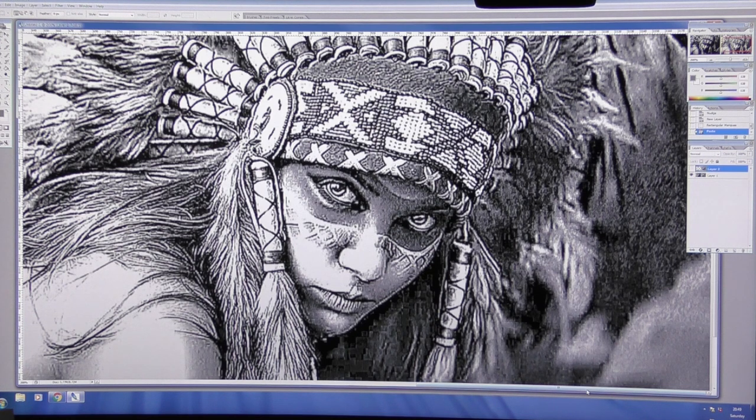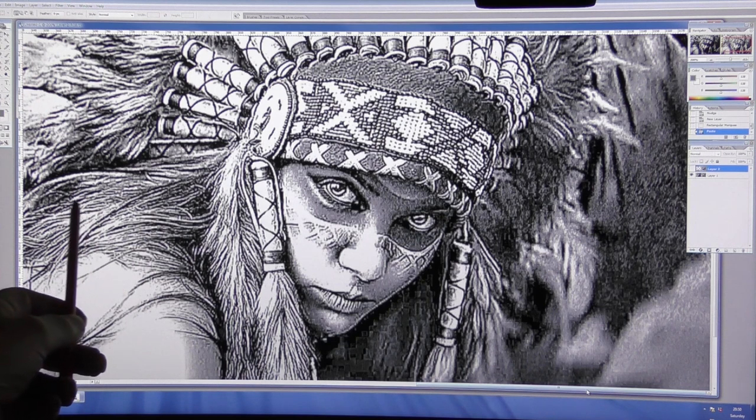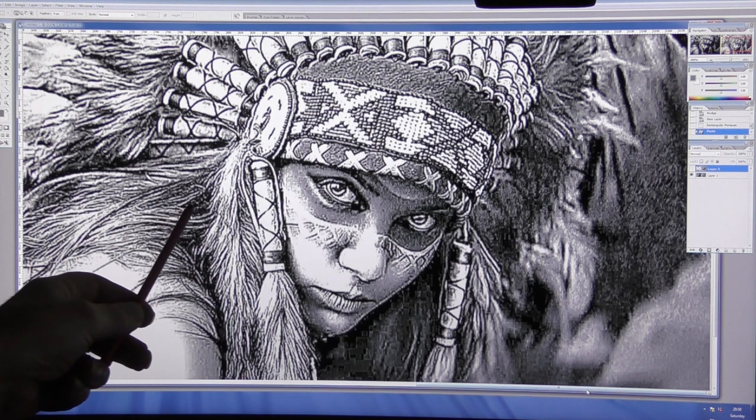I'd like you to join me with an examination of this image on the screen. Question one: what is it? Is it a drawing, a painting, or a photograph? I don't think anybody will ever mistake that for a photograph - it's an artistic impression of some sort. Just take a look here - is this hair, or is this straw?